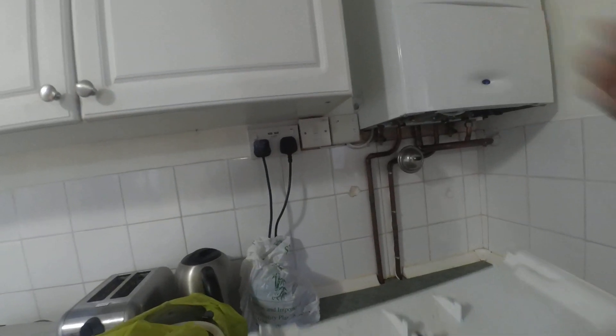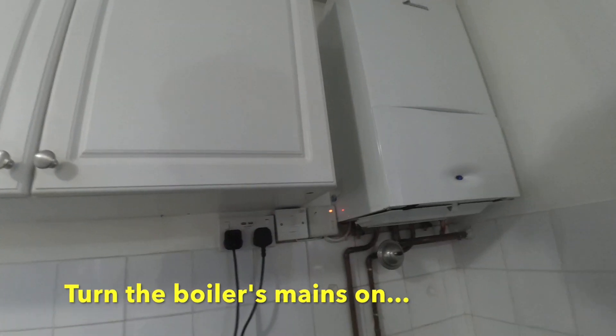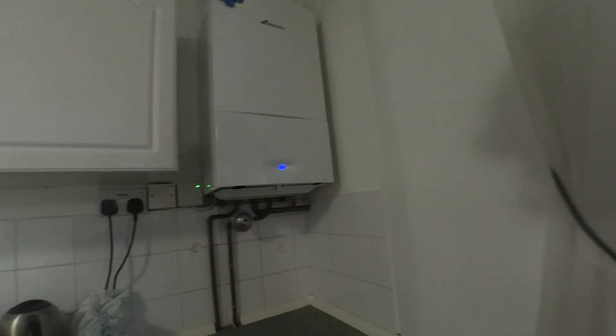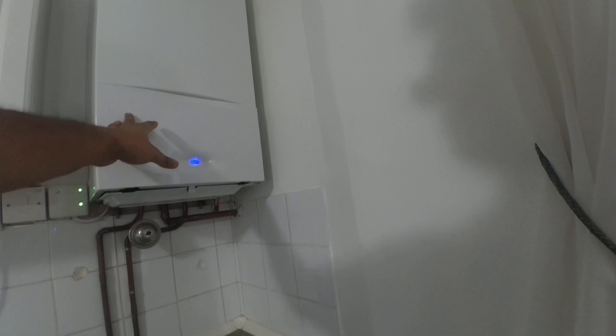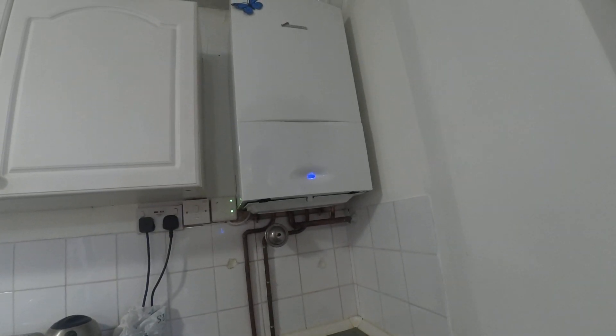Close the front door of the boiler and put the tray back in its original position. Once everything is safe, turn on the boiler and let it settle for a couple of seconds. Then try turning a hot water tap in the house and make sure the blue light is on, which means the gas has fired. Also make sure the pressure is maintained at the level you have set — 1.5 bar in my case. Turn the central heating on and make sure the boiler is still working. If you have any timer settings, please overwrite them to make sure the boiler is turned on.